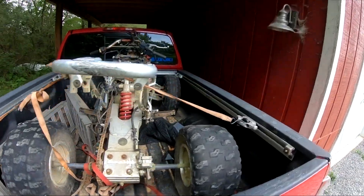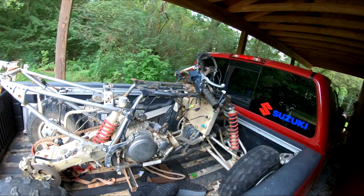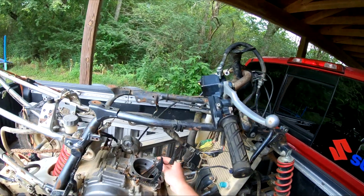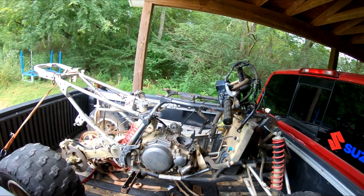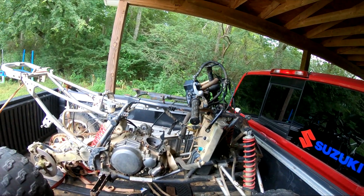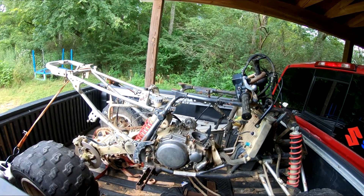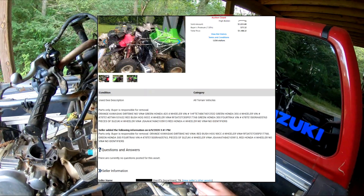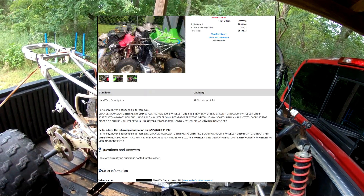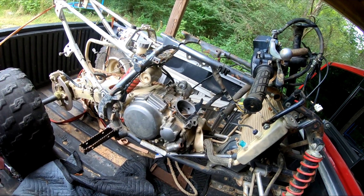I bought a parts bike — an LTZ 400. I can tell what it is because I have the same one. He said this came from the police department; there was a bunch of them at the auction from the police department, which is kind of interesting.